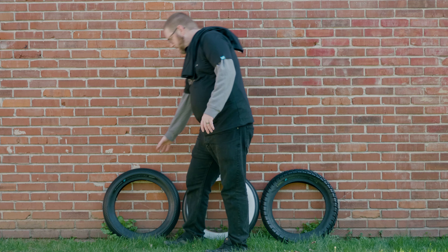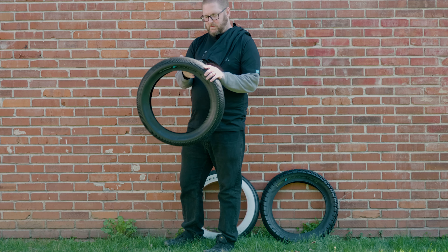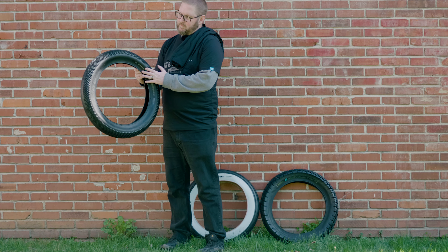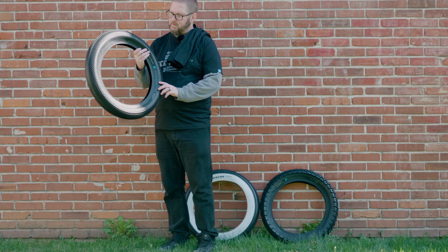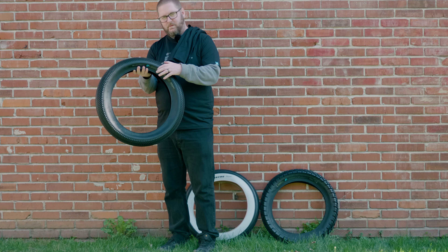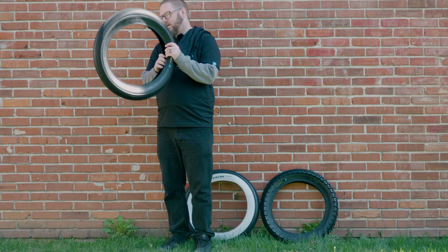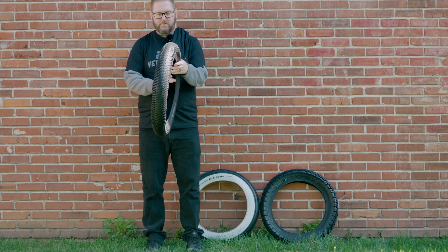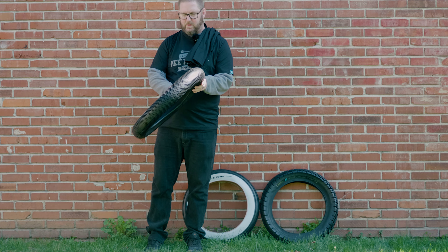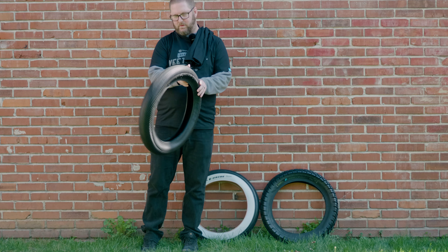These are the Speedsters — they're pretty popular and a lot of people have them with the white wall. If you see white wall tires on other bikes, chances are it's either the Zigzags or the Speedsters. The Speedsters are also a road tire, similar to the Zigzags, except they have a little bit more tread pattern on them. I'll do close-up shots of each so you can see the difference.